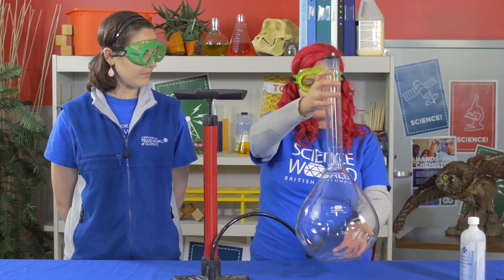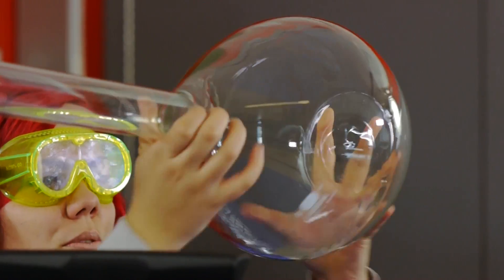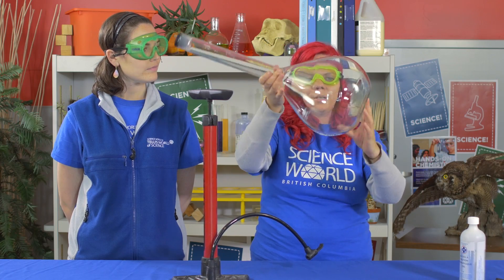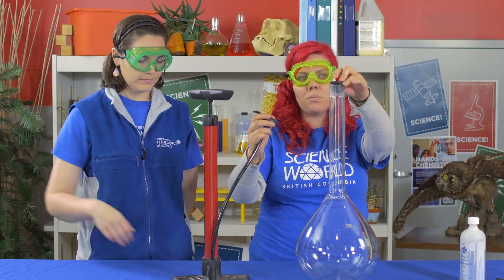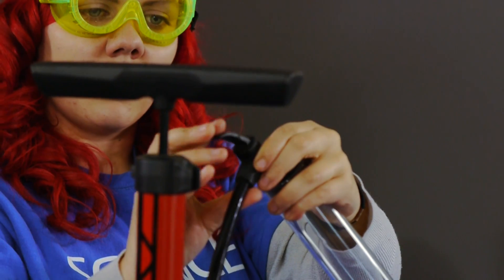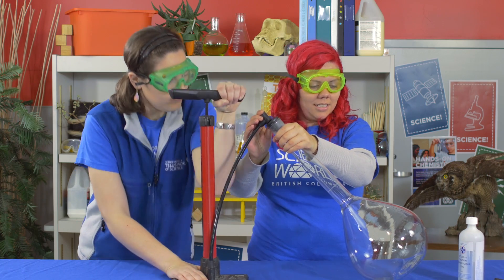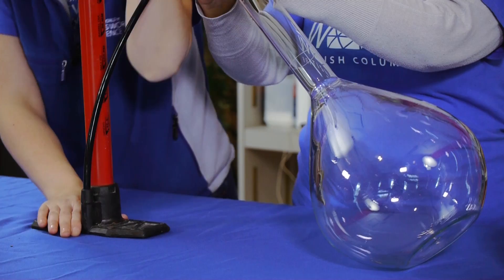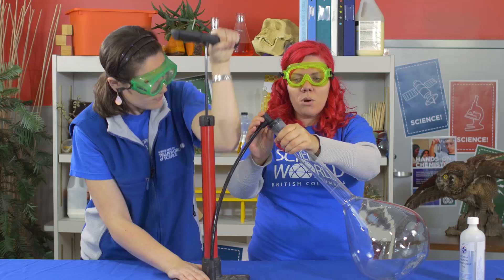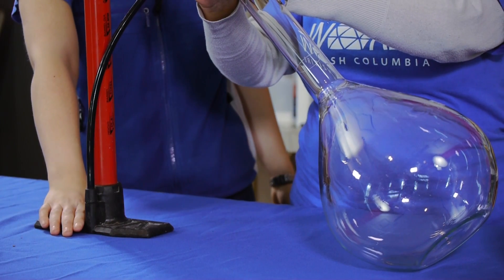So this time we have this large flask. We're going to do the same thing. We already have rubbing alcohol inside. We're going to swish it around. Again, this helps the rubbing alcohol to evaporate more easily. We have a slightly different attachment — we still have a rubber stopper but our ball needle is already in place. I'm going to clip this on. Jess, same again — four big pumps. So we're doing the same thing, pushing lots of air inside, causing those molecules to squish together, and that liquid is going to evaporate and turn into a gas.